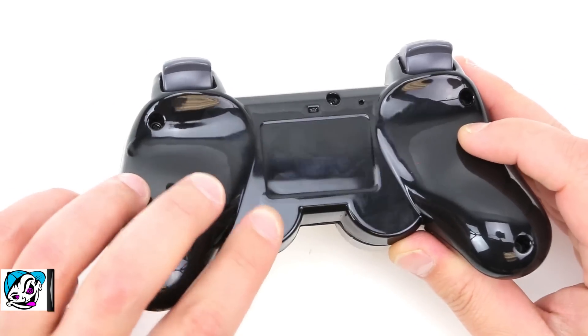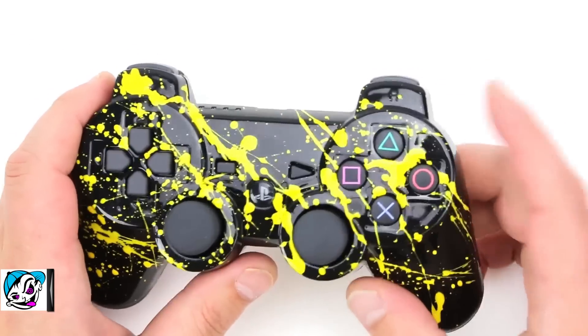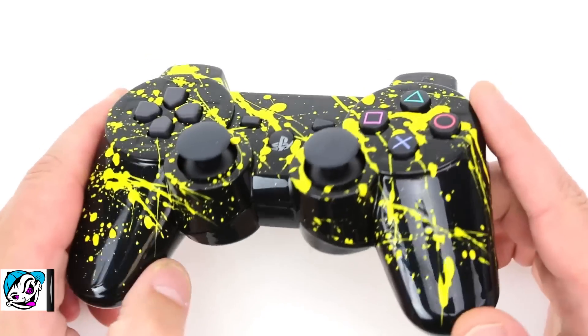Whenever you add splatter it's only applied to the front, not the back shell. You can see we've got the mod button installed right there, so they've got rapid-fire and the master mod hooked up on this controller — really sweet. Don't forget to add all your hardware options when designing your controller if you're into mods; if not, we'll be more than happy to stick with the cosmetics for you.